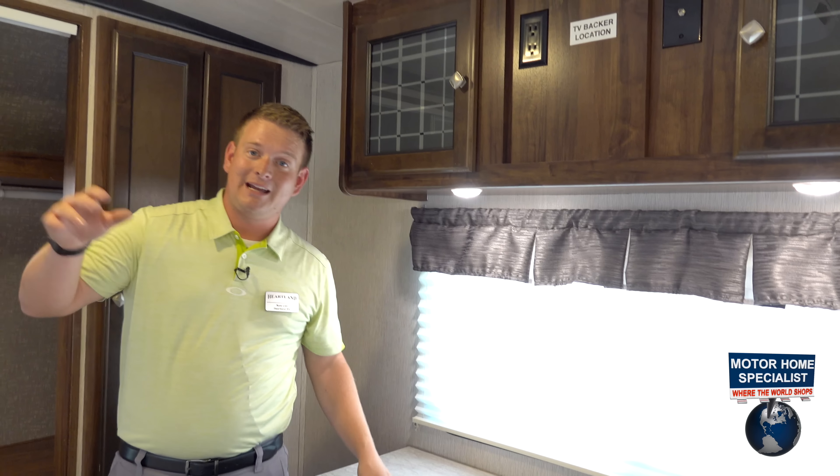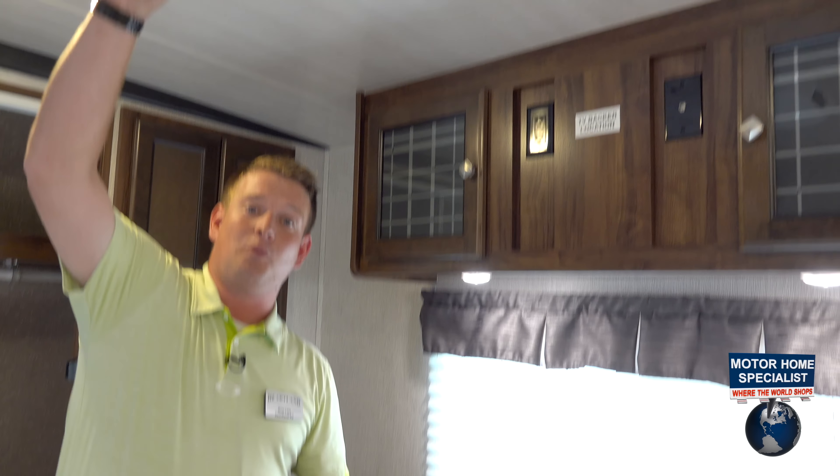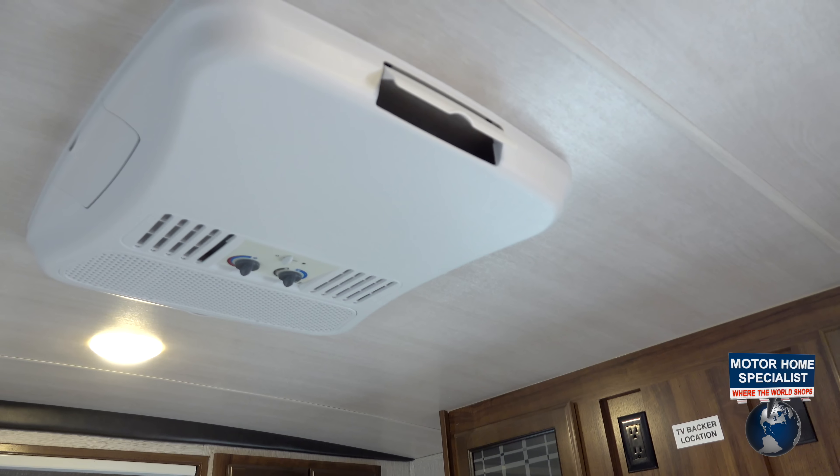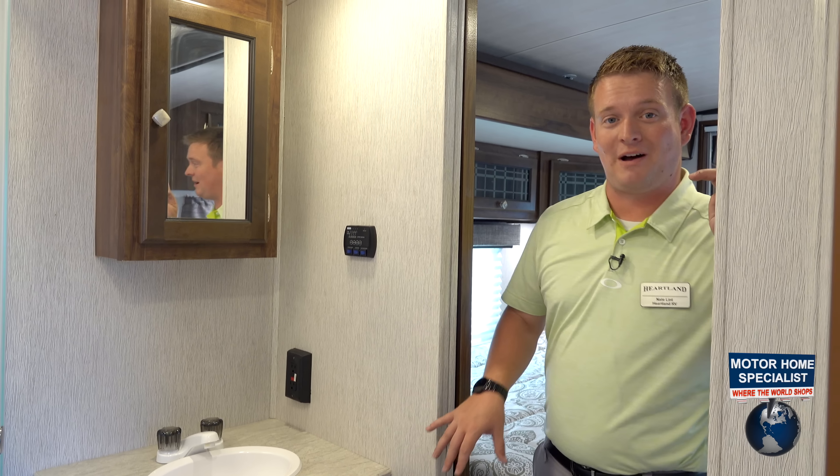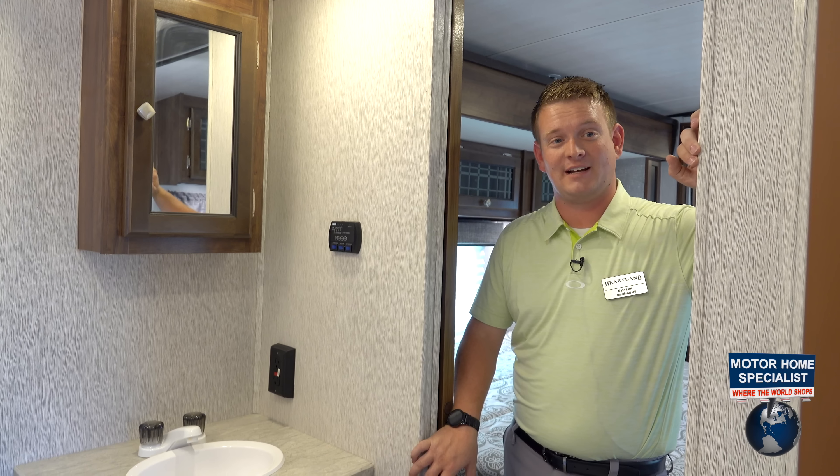Windows on the foot of the bed and the head of the bed, and don't forget your own bedroom air conditioner — a second AC just for the master bedroom. Before we close up, we want to talk about the bathroom here in the 3375 KL.